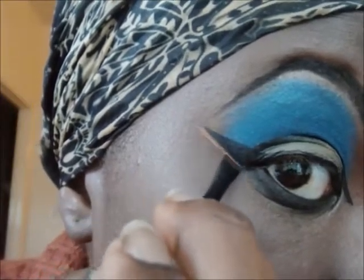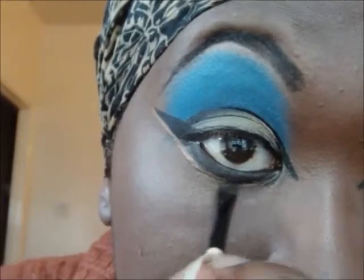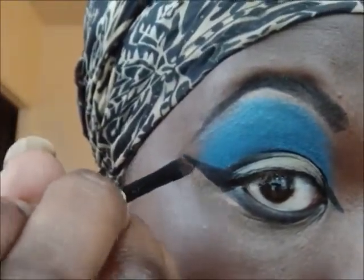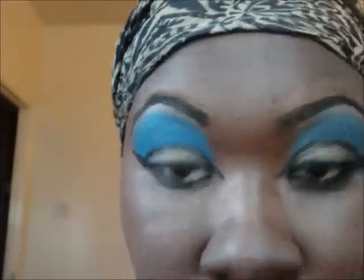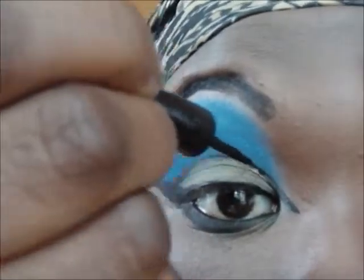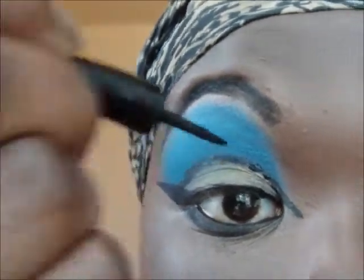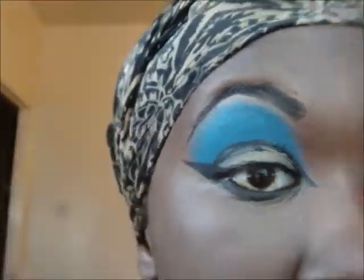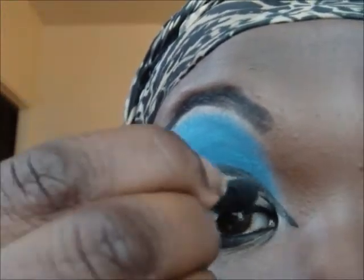I took a black eyeshadow and went over it and blended it out. I took an angled brush and my concealer and just neatened that up. The liner for some reason wasn't showing up dark enough so I've gone over it yet again and cleared up the mistake.